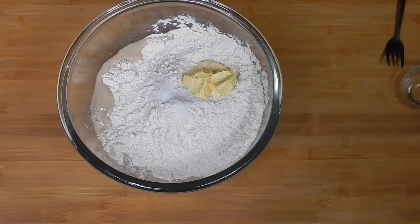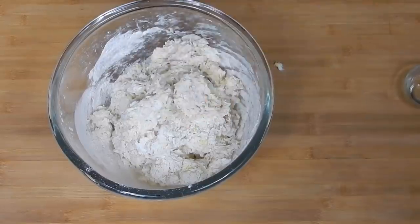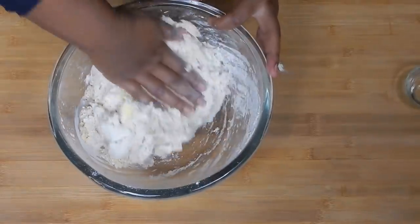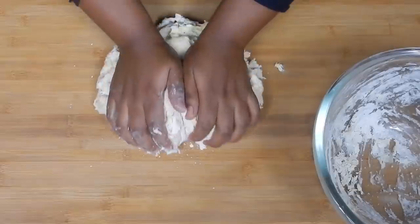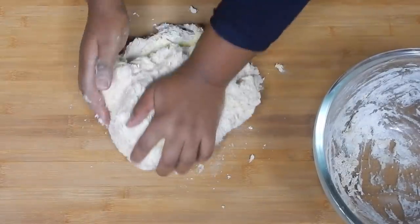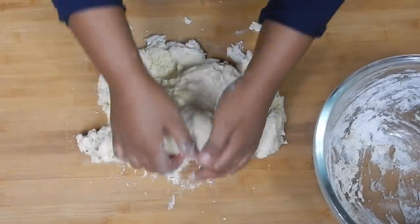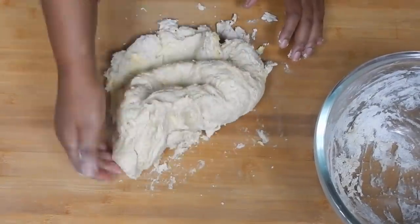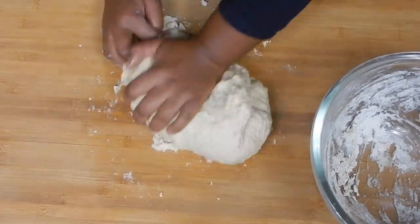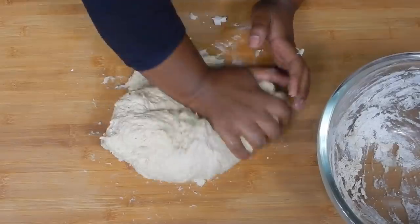Add three tablespoons of butter — whichever one you have or prefer. Now mix everything together. I personally just prefer to mix on a surface like this; it makes my life very easy. You start kneading the dough — you knead it to a point where it does not stick to your hands.